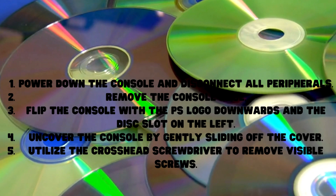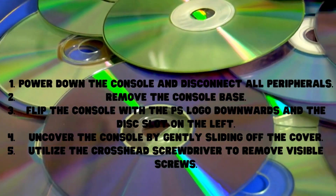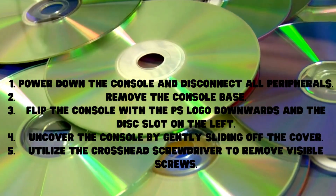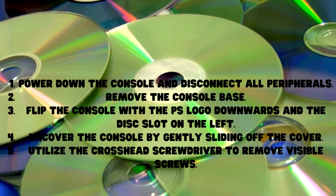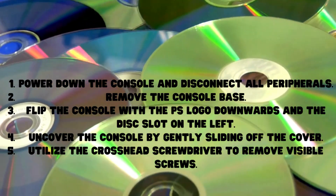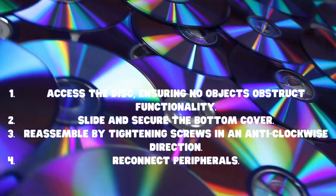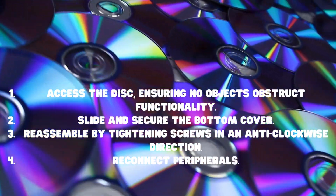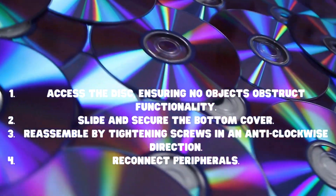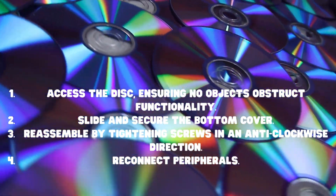Power down the console and disconnect all peripherals. Remove the console base. Flip the console with the PS logo downwards and the disc slot on the left. Uncover the console by gently sliding off the cover. Utilize the cross-head screwdriver to remove visible screws. Access the disc drive, ensuring no objects obstruct functionality. Slide and secure the bottom cover, then reassemble by tightening screws in an anti-clockwise direction. Reconnect peripherals.